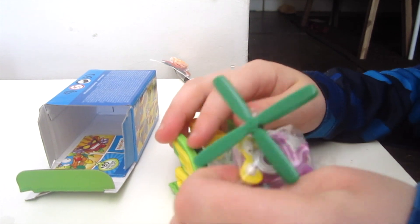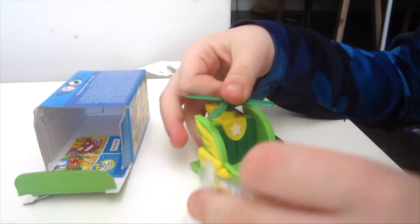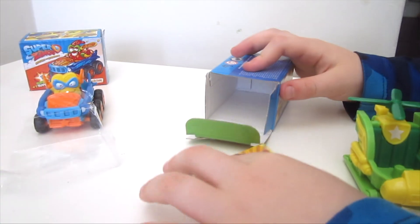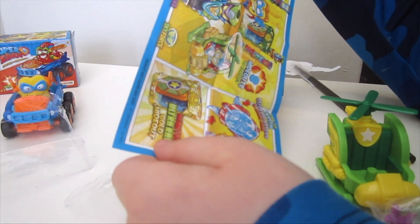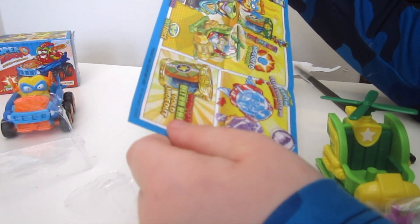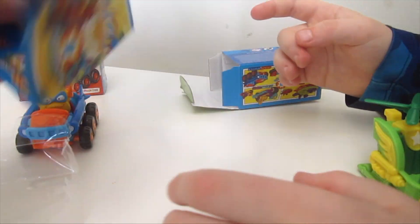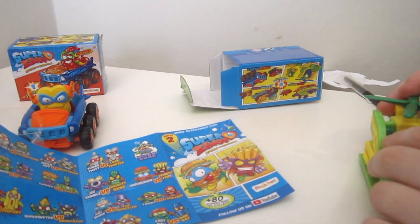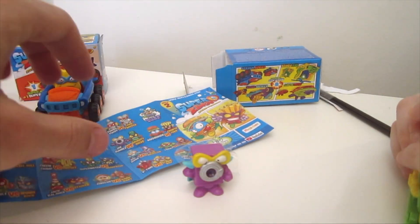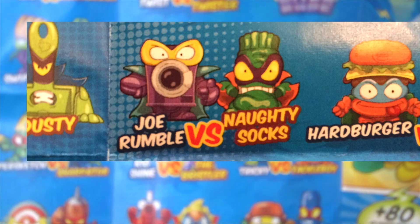We only know that there's a helicopter. Oh, we got a helicopter, folks! You're seeing this right here with us. We got a helicopter. And this shows you what Super Jets are there — this is eight Super Jets to collect. So we got a Super Jet, and on the back it shows all the different rivals of Kaboom. Look in the plastic box — Joe Rumble, everybody! And his rival — these are the rivals of Kaboom. Joe Rumble's rival is Naughty Socks.